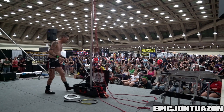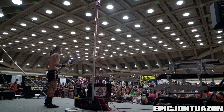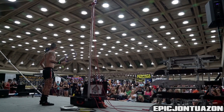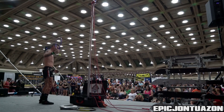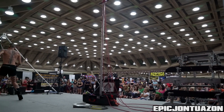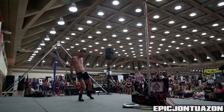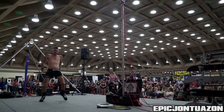You guys want to see it? Yeah! I want to see it. Do you want to make sure this doesn't fall? Here you go. Yeah, get the picture ready. How you doing? I'm doing this just for you. Come on.